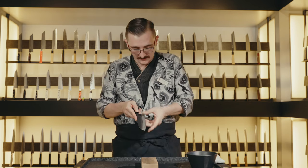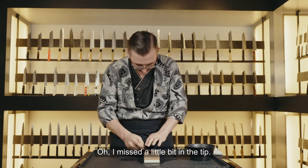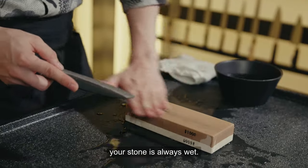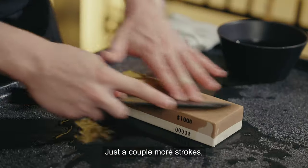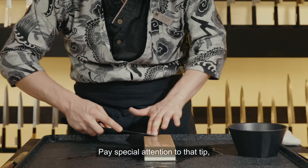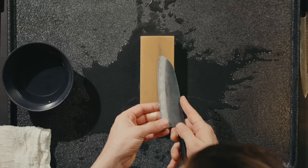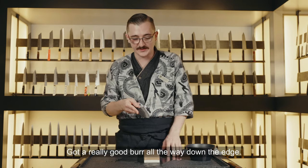Do that whole pass again, then check for a burr. Also make sure your stone is always wet — the whetstone should stay wet. Just a couple more strokes, paying special attention to the tip. Check for a burr — perfect, got a really good burr all the way down the edge.